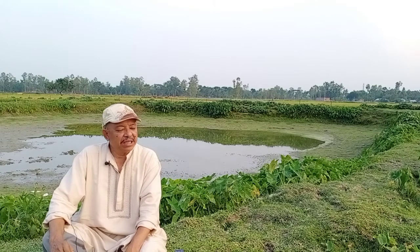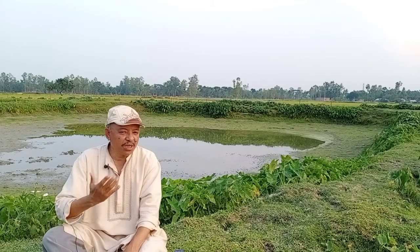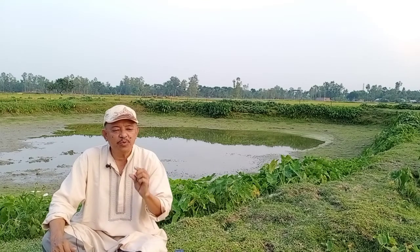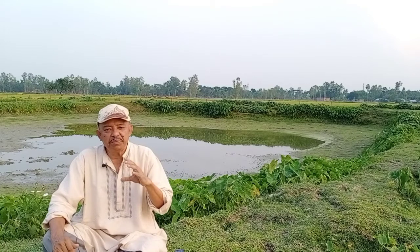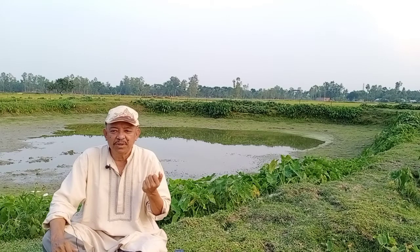At the same time we have to observe whether the water becomes colorful or not. If it does not turn into greenish water, then again we have to use organic manure or some other treatment.